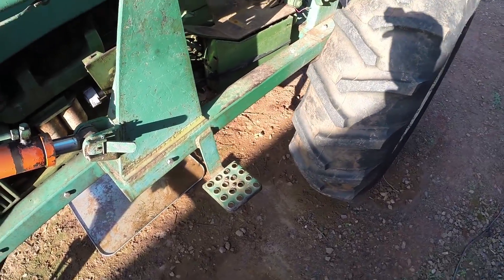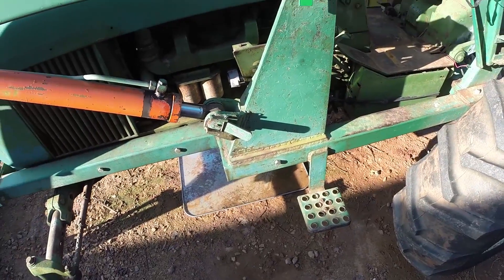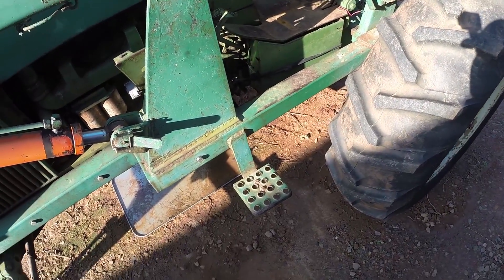I've seen a little bit of documentation here and there, and pictures on a synchro-trans, but not on a power shift. They're a little bit different, though most of the parts are the same.